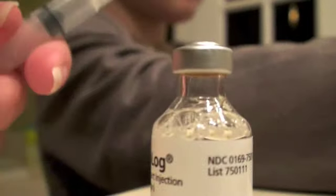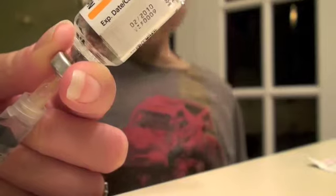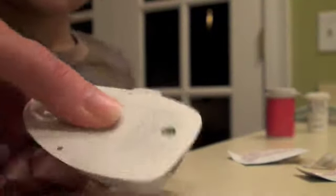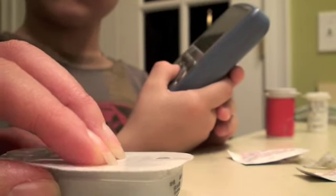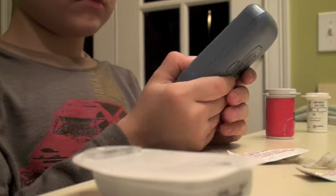Now we're going to get some air in here. We put air in the vial. We're going to fill it up. Put the needle in the hole. Everybody be quiet. It peeped. Okay, so now you can prime it. Next.